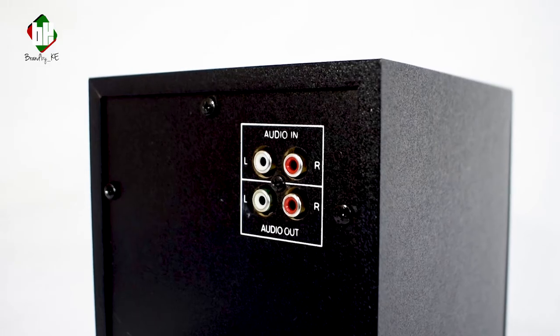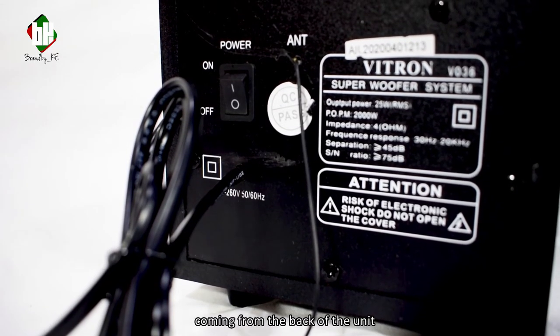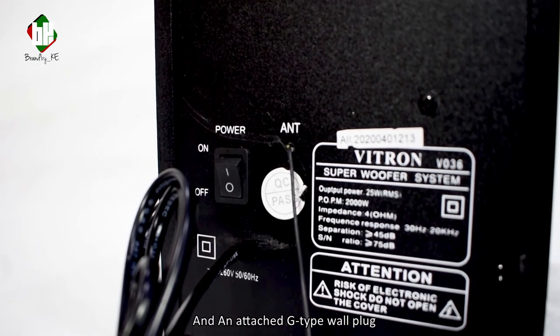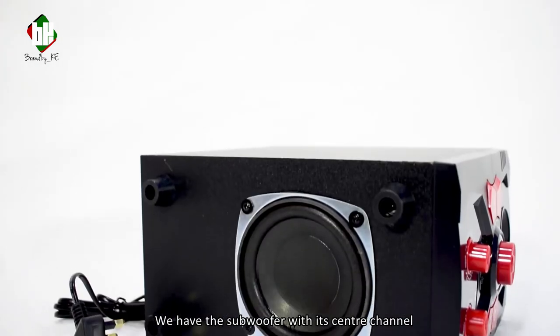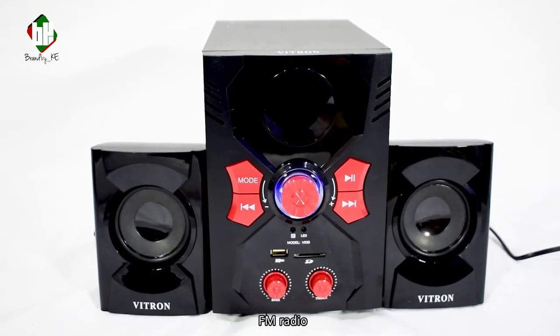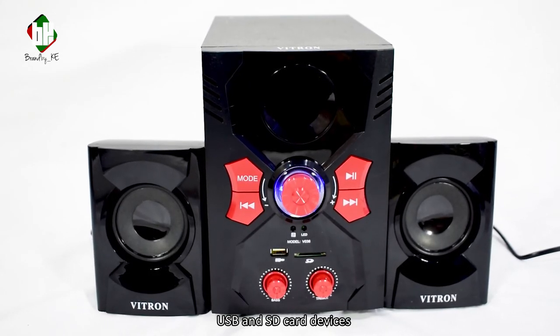At the back we have in and output audio ports, an antenna cable coming from the back of the unit, a power button, and an attached G-type wall plug. We have the subwoofer with the center channel. The unit supports FM radio, USB and SD card devices.